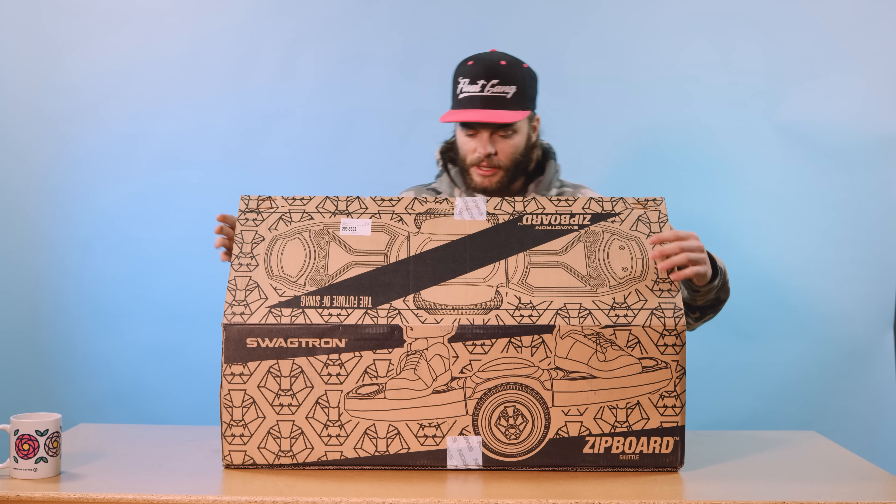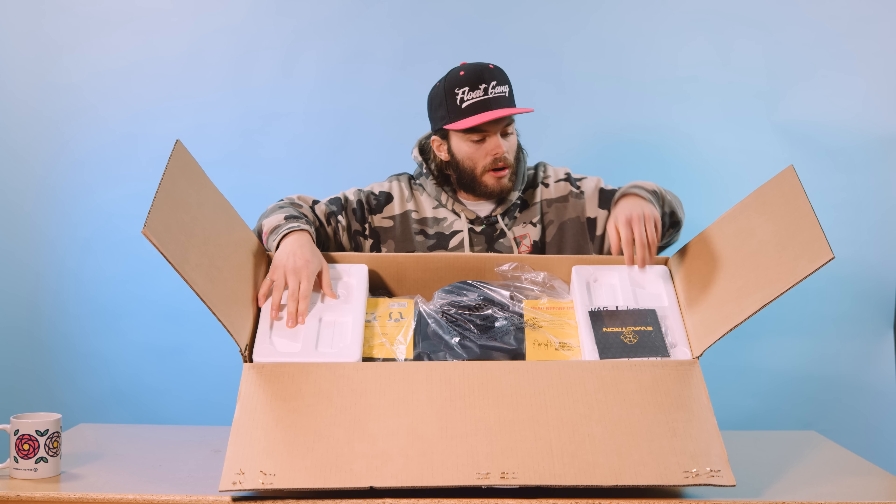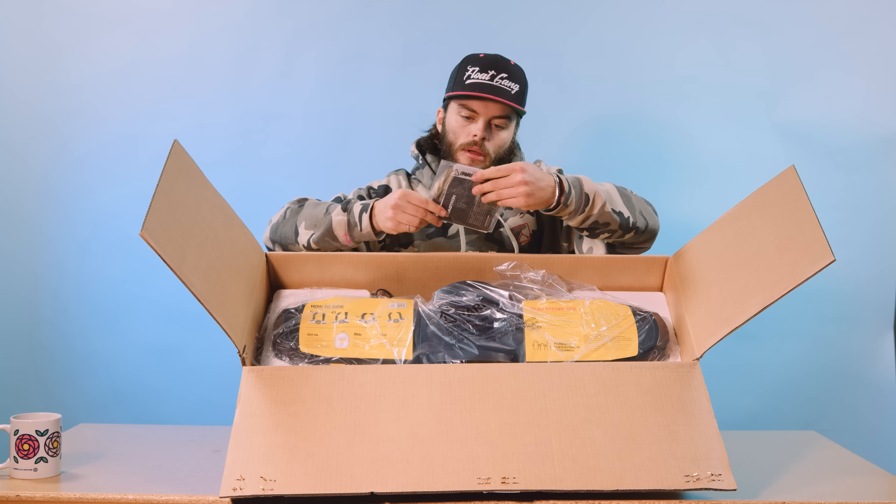Hey, how you doing? I'm glad you're here, I'm glad you clicked on this video, and I know you're gonna enjoy it because what we've got here is the Swagtron Zip Board. I've never heard of a cooler name for a product in my life. But before we dive into this, make sure you subscribe to our channel, like this video, watch our other videos.